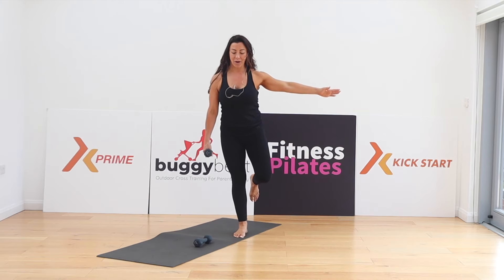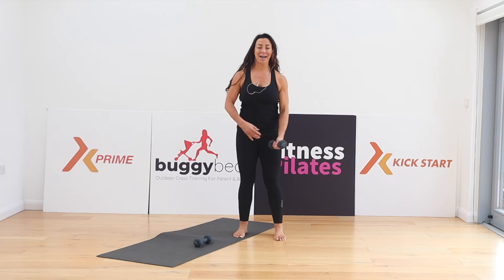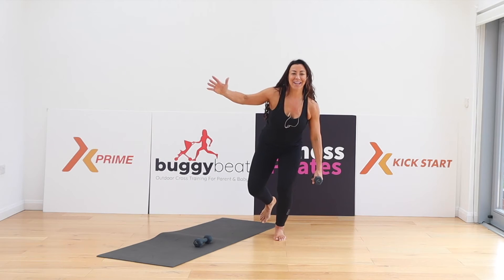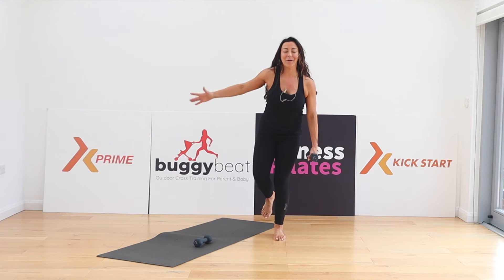Two more squats. One more. Change to the opposite side — single leg squat. I'm really having to focus. Are you feeling this in the ankle, the knee, and the hip? One more.